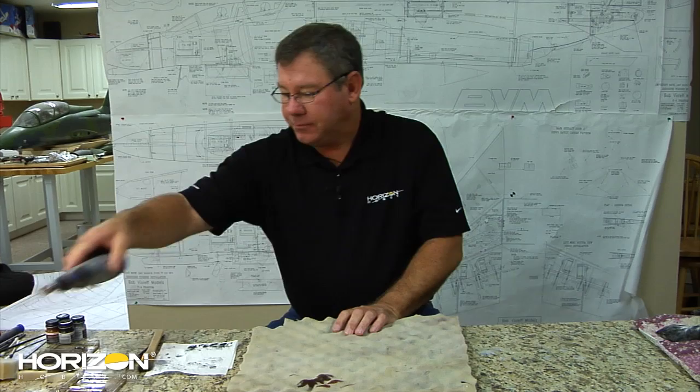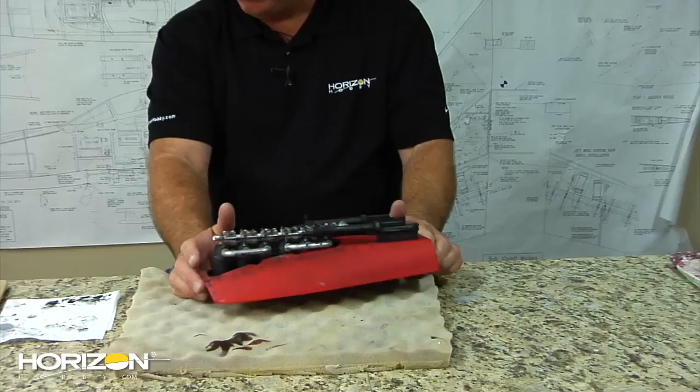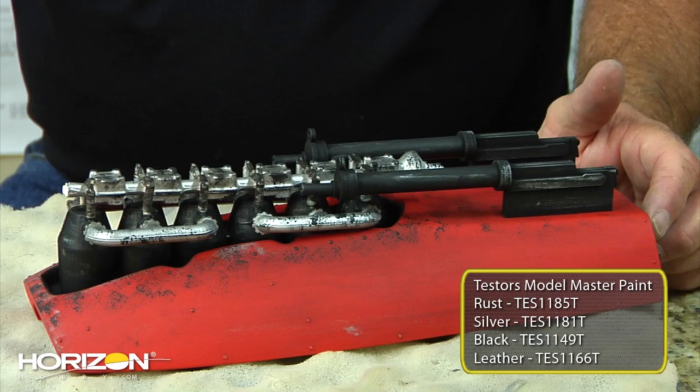I was working a little bit yesterday and I've kind of completed the top hood, or the battery hatch here, as you can see the whole system. Let's talk a little bit about what I did. First off, I'm using Tester's Model Master paints, and I use silver, flat black, and then I have rust and leather, which we will talk about in a short bit.